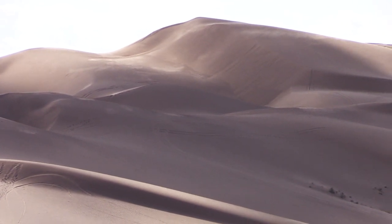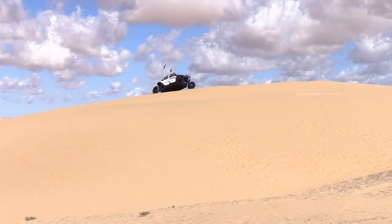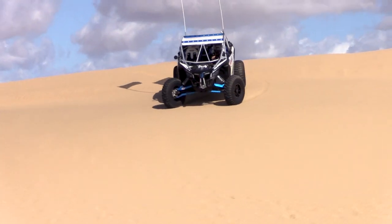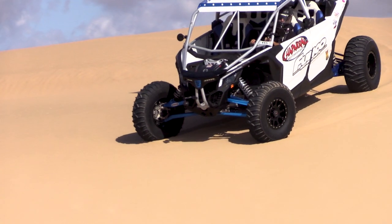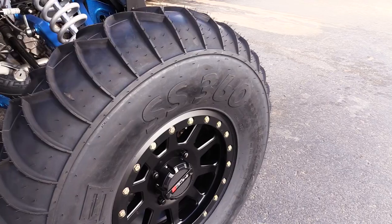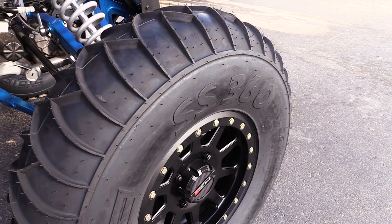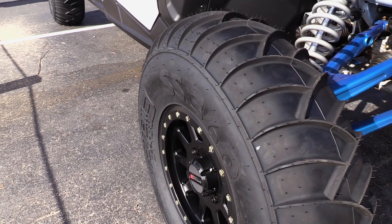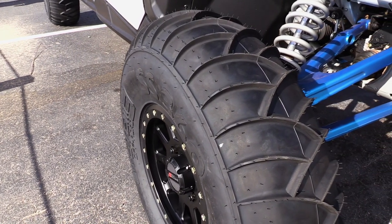Hey guys, Kyle Bratz from ShopRot Motorsports. We're out here at the Imperial Sand Dunes, also known as Glamis, California. We are out here with the Funco team today, testing out a brand new set of tires from System 3 Off-Road. It's going to be the SS360 tire. This is going to take the place in the duning world of the all-terrain tire that we see on big four-wheel drive trucks.